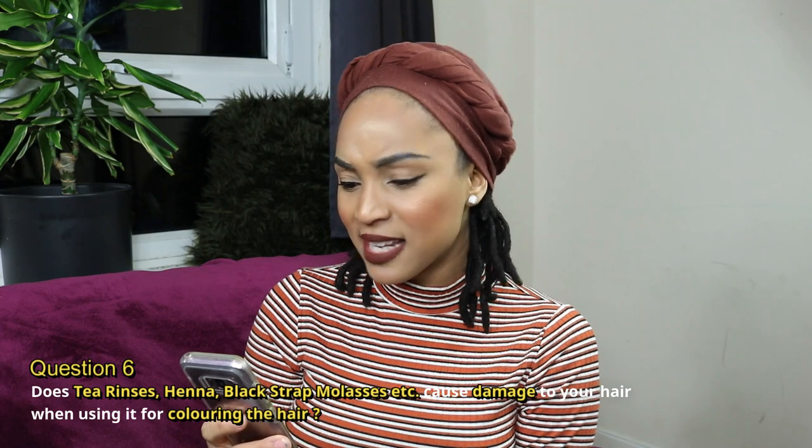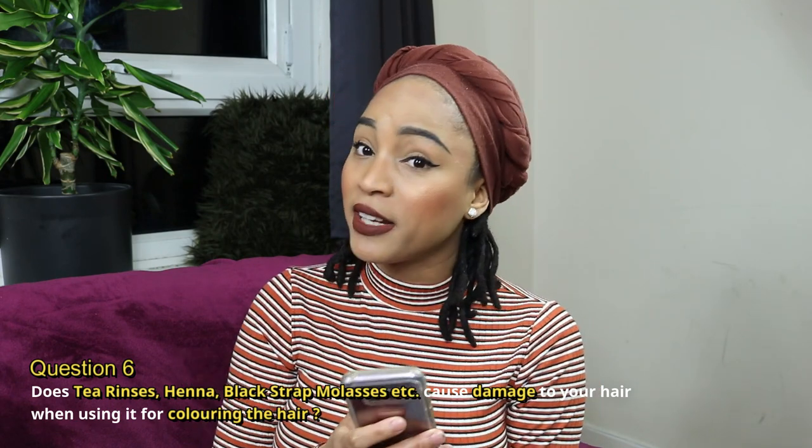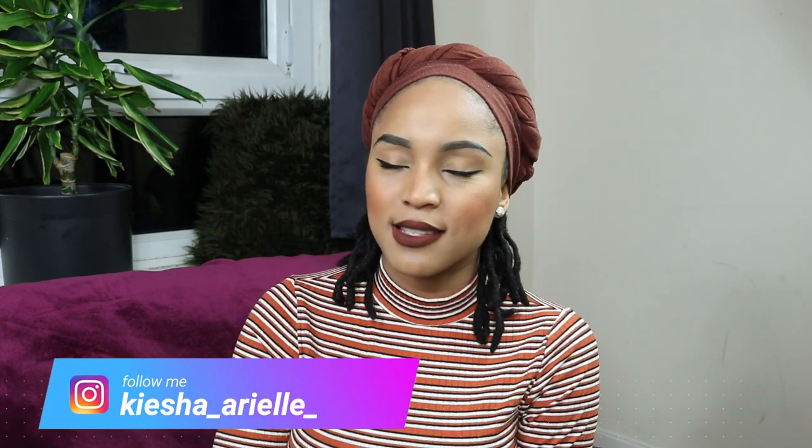The next question is: does henna, blackstrap molasses, etc. cause damage to your hair when using it for coloring? Definitely not. Henna and those ingredients don't necessarily cause damage to your hair. I did a video on dyeing hair with store-bought dyes — I'll link that so you can understand how those damage your hair. When it comes to henna, blackstrap molasses, and similar things, whether you're using them as a rinse, mask, or however you choose, they don't damage the hair. It's one of the safest options when it comes to dyeing your hair.